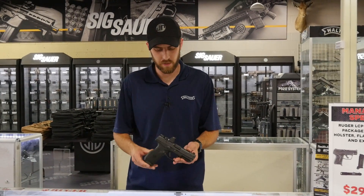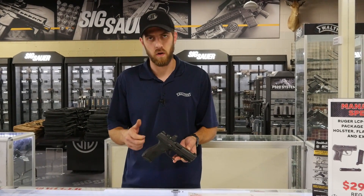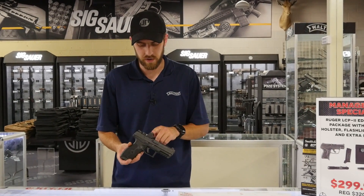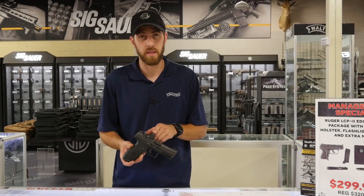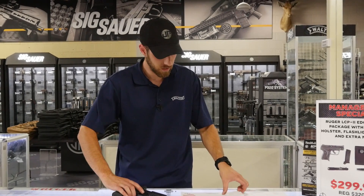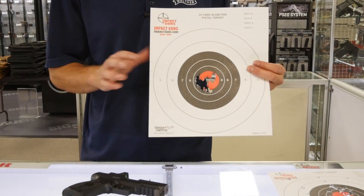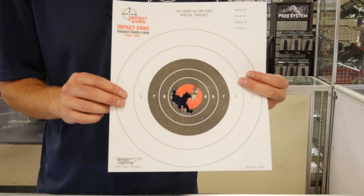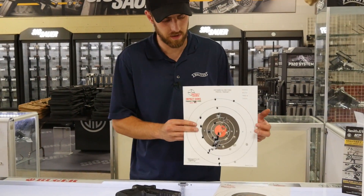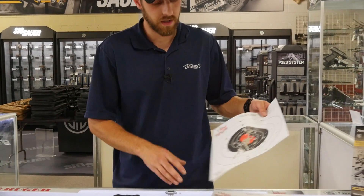We just got off the range with the Masada pistol and I'm very impressed with how it shot. The trigger press is very smooth — there's no wall like a Glock, which does kind of throw me off. We did a super quick zero with the RMR and that worked out really well. Quick follow-up shots with pretty easy target acquisition. Our target at about 7 yards with 20 rounds of slow fire — about a second between shots — and then some rapid-fire controlled pairs. The group opens up a bit, but it's definitely a very accurate and enjoyable pistol to shoot.